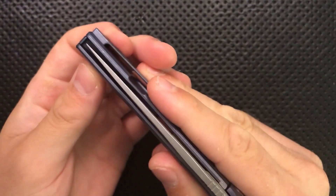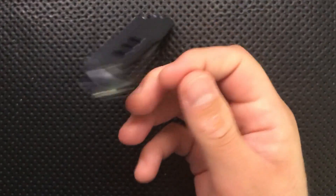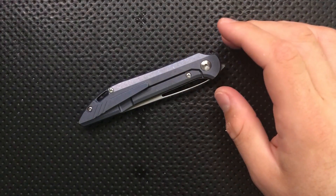First I want to highlight it right now. This knife is in very good condition — nice action, good centering, no real problems with it. So let's just make sure we return it back to the state it came in.